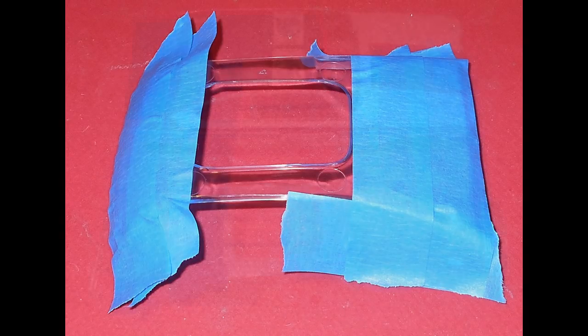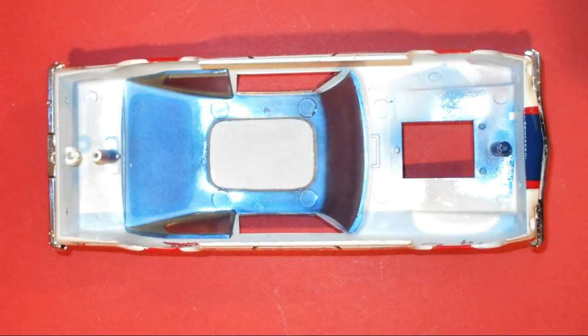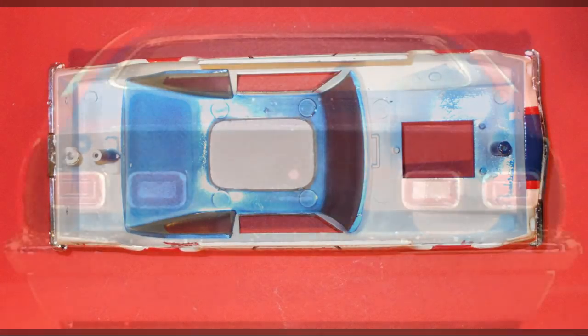Unfortunately, the tint paint turned out to be more of an iridescent frost, and I wasn't really happy with its transparency. A word to the wise: test out your tint paint to make sure that it works before you use it. Then I went ahead and turned the body over once it was fully dried and added the windows to the inside — it fits right into some notches in the front and the back, and I used a little glue to keep it in place, along with the bumpers.